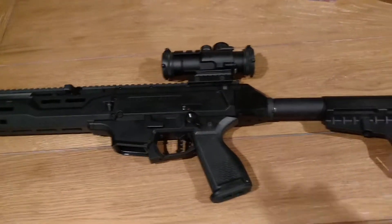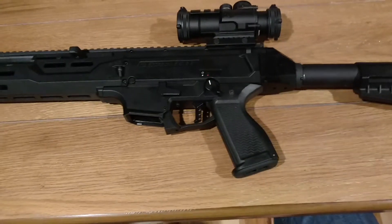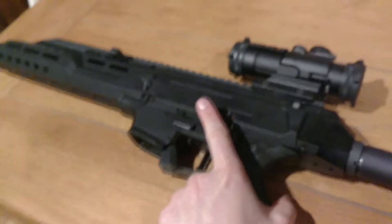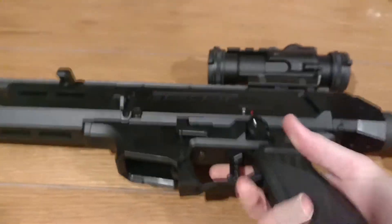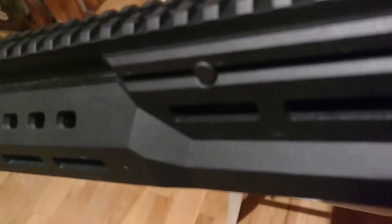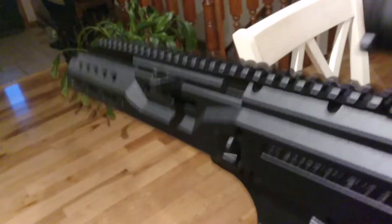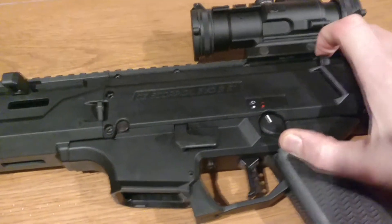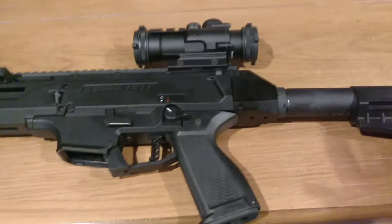Today we are doing an official review of the CZ Scorpion Evo 3 S1 with all of the modifications that have taken place thus far. We are going to try and do a safety check one-handed here. I personally already know this is empty, but we'll turn the safety on. There we are, no bullet in the chamber. Dry fire. Okay, we know it's empty. We're going to go ahead and switch that back on. Safety check done.